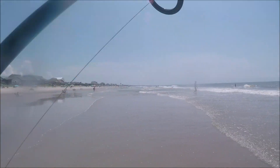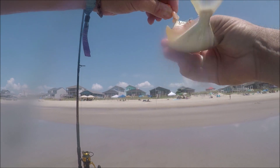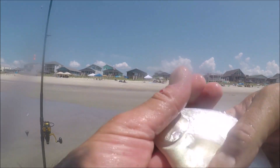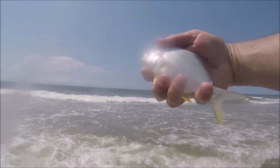I fished some more in the wash and did catch a couple of pompano and finally started to get them. I haven't caught any big ones — there are a lot of little ones in the surf right now, but there are some big ones being caught. I was on the pier today and saw someone who caught a really big one on a piece of live shrimp. So if you can get some live shrimp down in the wash, you can probably catch a decent-sized pompano.